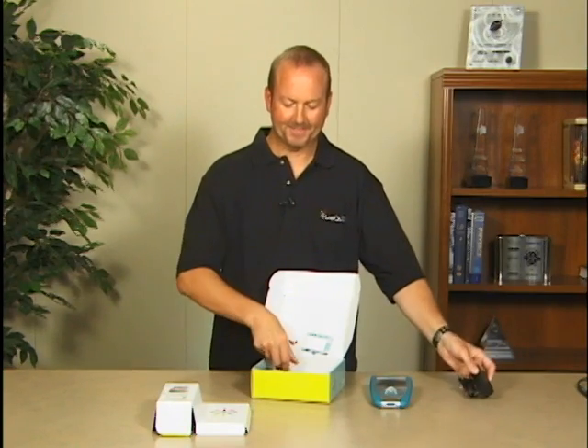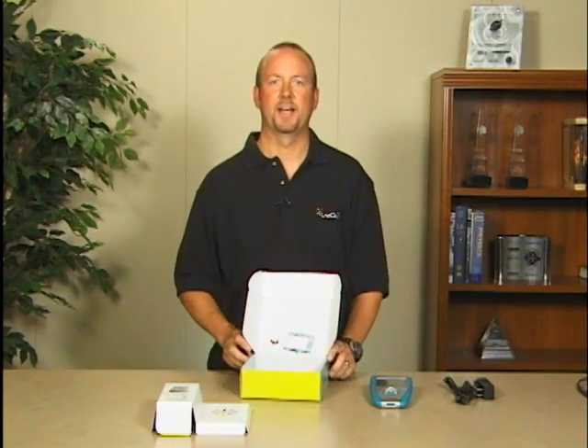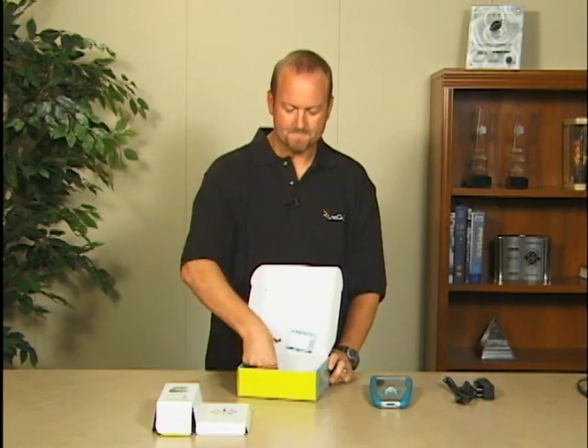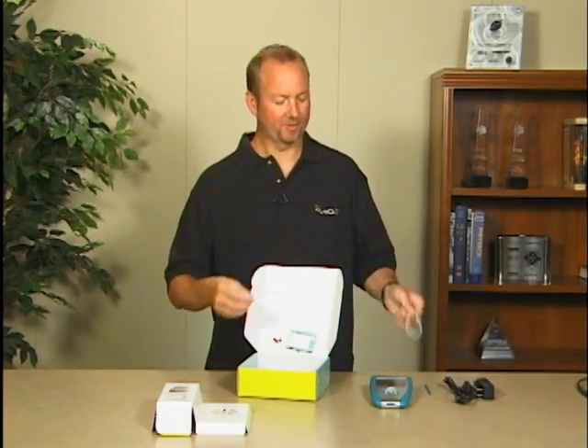Inside the box you'll find the AC adapter used for charging the device, and a cable used to connect to the computer to use it as a data collection device or for transferring files. You'll also find a stylus, an extra one, and a tether to attach the stylus to LabQuest so you don't lose it.